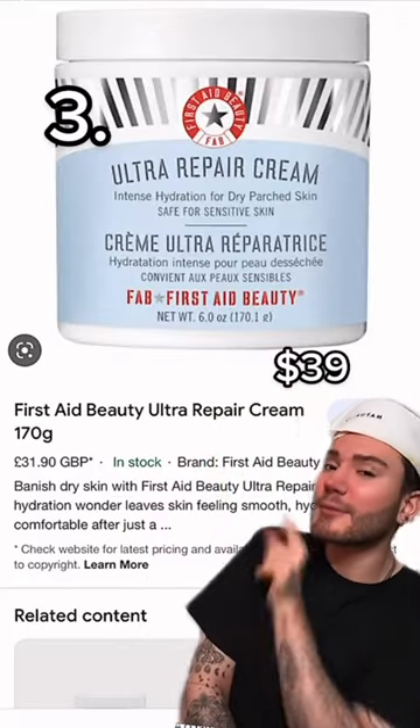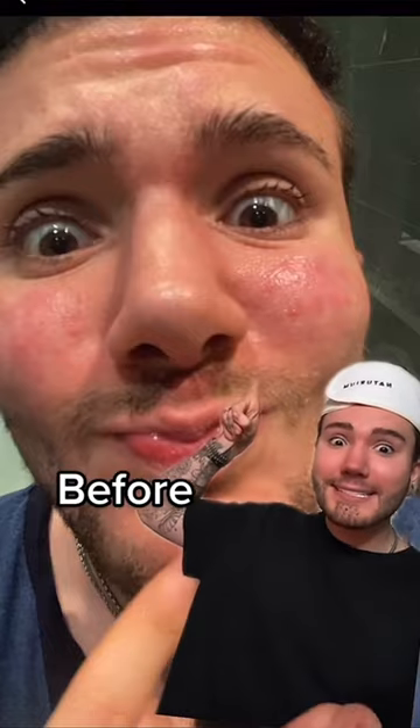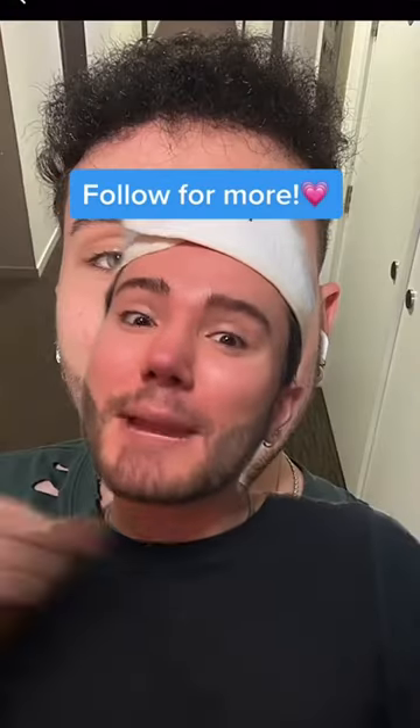I personally use this one from First Day Beauty, and it helped me go from that to this in only three weeks. Hope this helps, and make sure you follow for more.